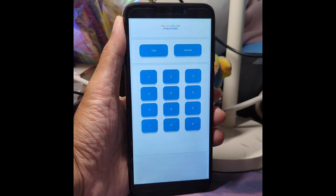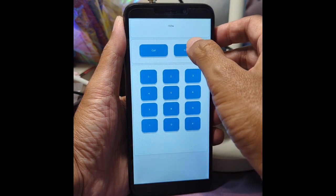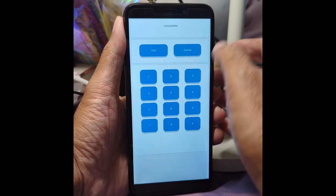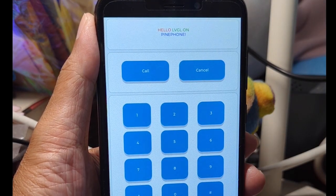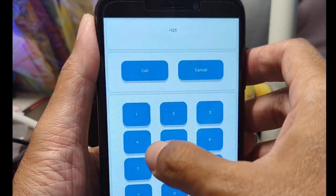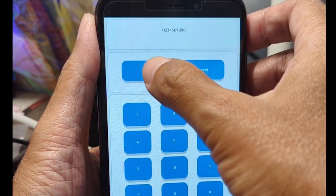Here is the same Zig app we saw earlier running in a web browser — and here it is running on a real PinePhone. This might sound strange and counterintuitive: why are we turning a smartphone into a feature phone, like regressing back to the past? Well, when we structure this as a learning experience, it actually makes a lot of sense. A smartphone is a phone after all, so we start with the basics — making phone calls, sending text messages — and then the rest will follow naturally.